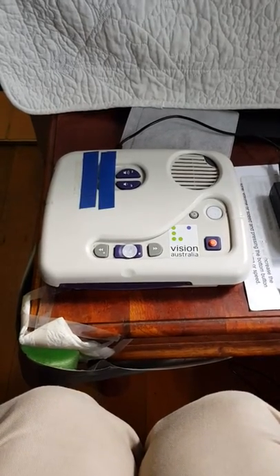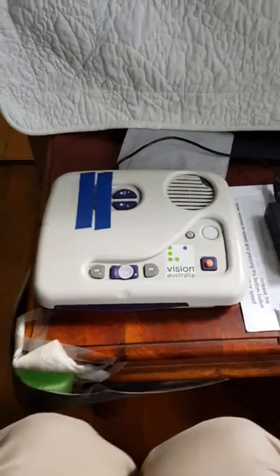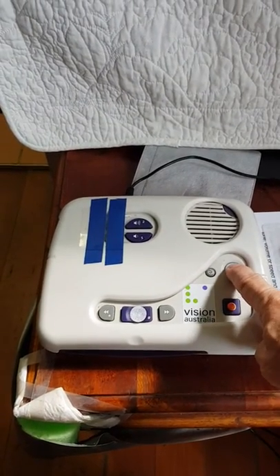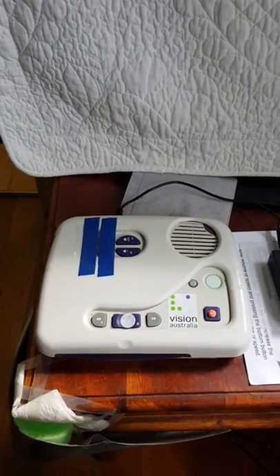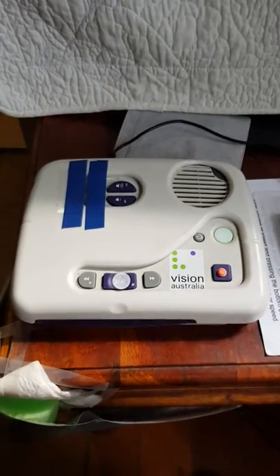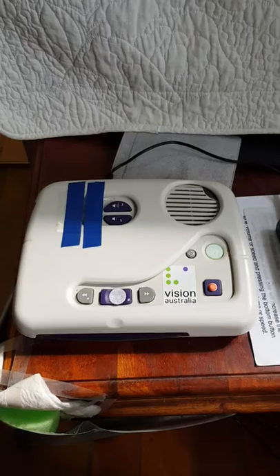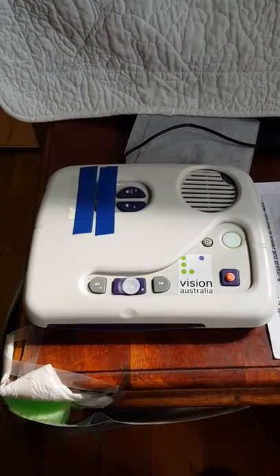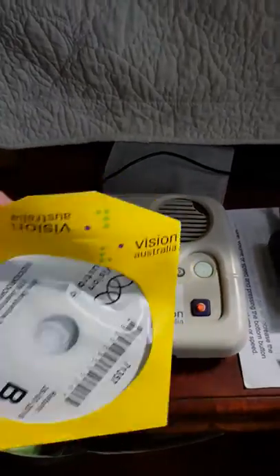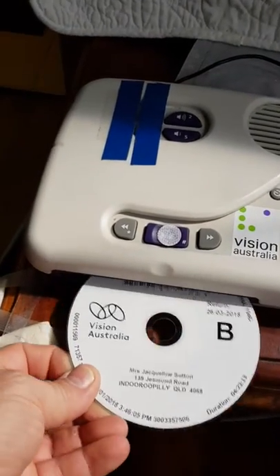This is a guide to the Vision Australia talking book player. First of all, you need to turn it on with the button on the top right, then you take the disc provided by Vision Australia and slip it into the front slot.